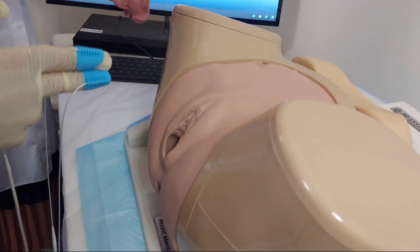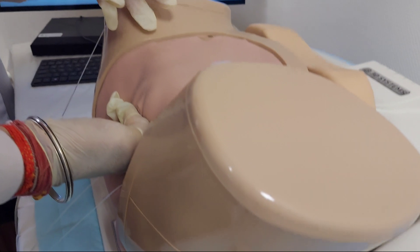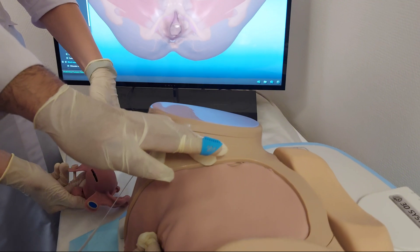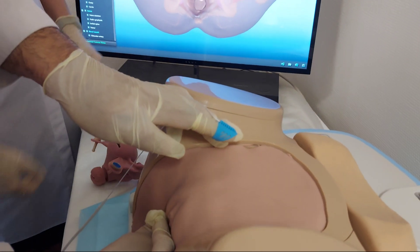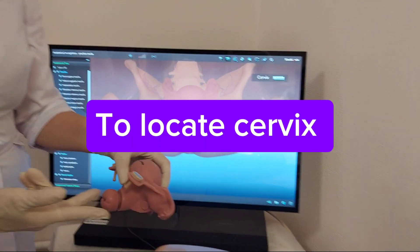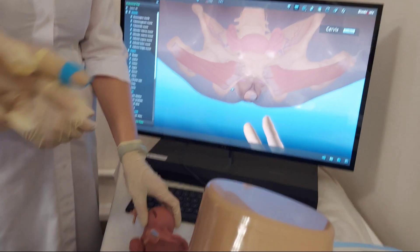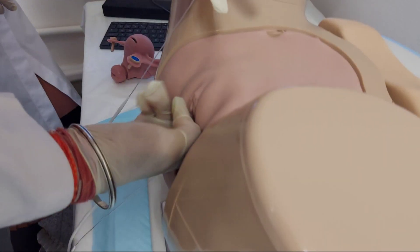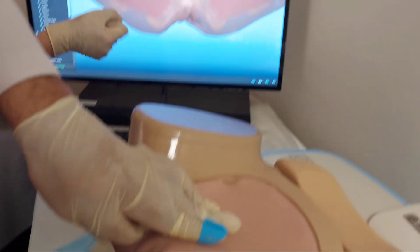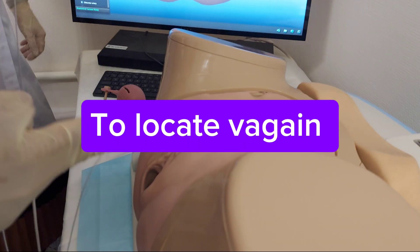First of all, insert the fingers downward, find the fornix, move to the posterior point and then to the side. And then by upper hand, try to find the fornix. You just keep it in your fingers — the fornix is what you are targeting.